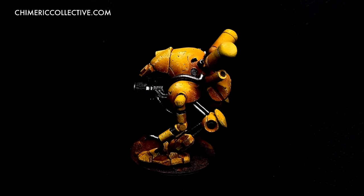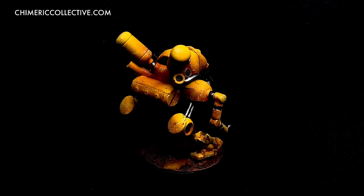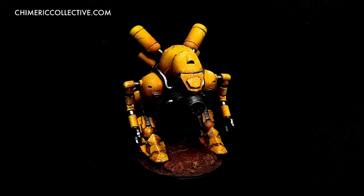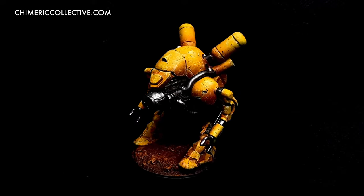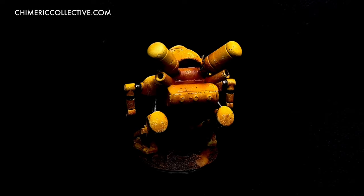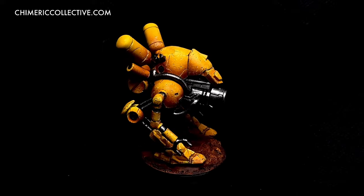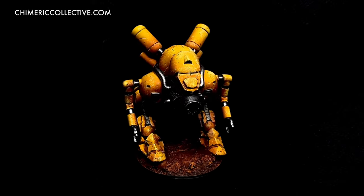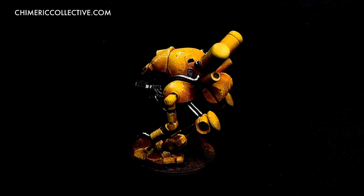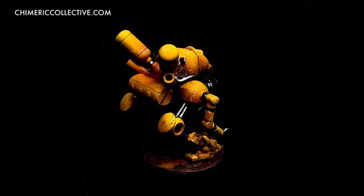So basically, you have to follow a simple process of finishing the painting and weathering of the main armor parts before you paint the details, especially the metallic parts. In this video, I did not really show you the painting of the metallic parts, because I painted with Warpaints Fanatic — don't tell Army Painter. But next year, we'll have proper videos with painting Warpaints Fanatic, even the metallic paints. So that's it for painting mecha: follow a certain process, paint the main parts first, do the weathering, use oils if you want, and then paint the metallics afterwards.